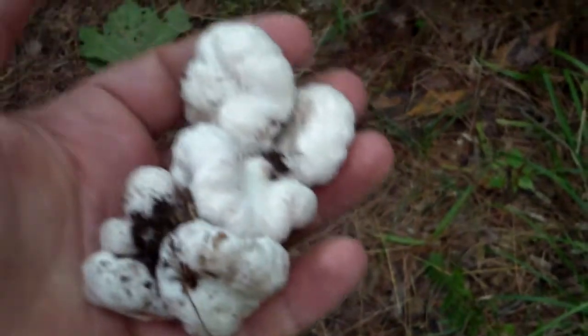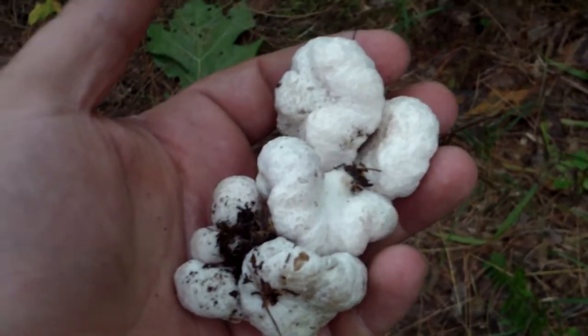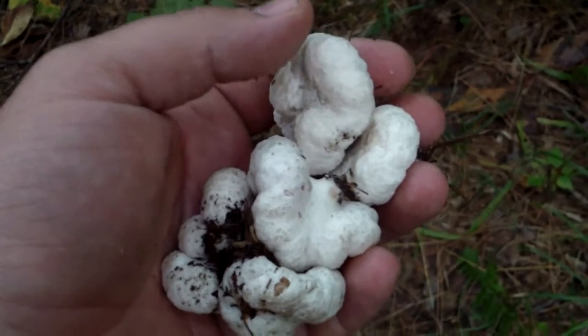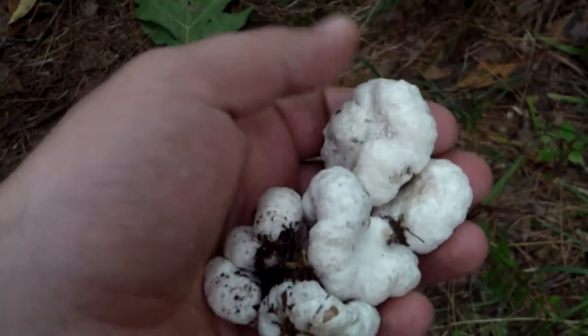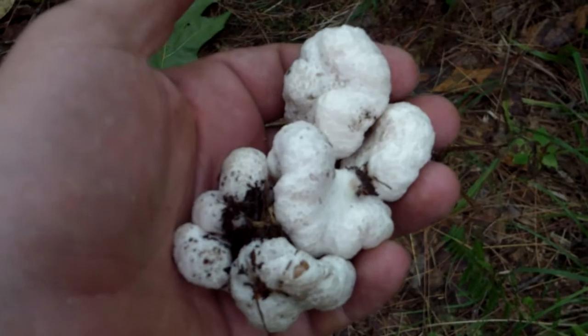Great tasting mushroom. A lot of times you'll see them on wood — big clusters on wood — and typically you'll probably find them a little more often on wood, but I find them a lot on the ground too. Some of the guidebooks will say if you see the non-abortive form growing with it, then you can know that it's edible as well.